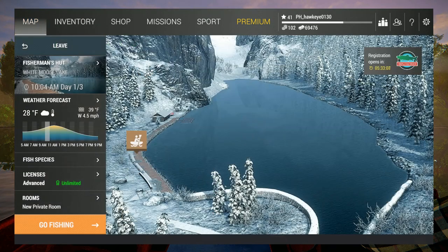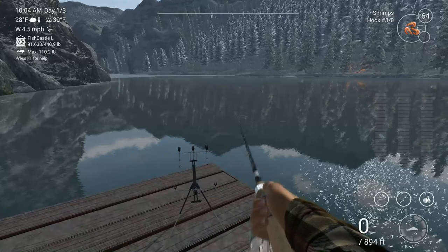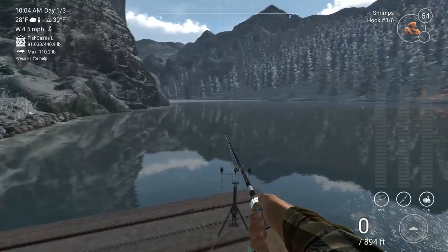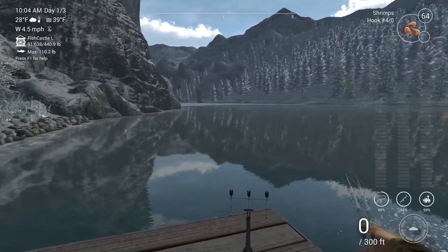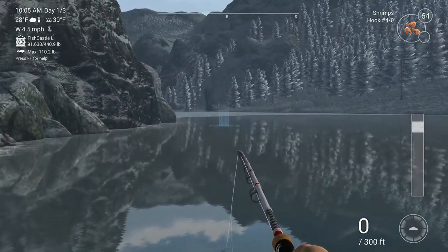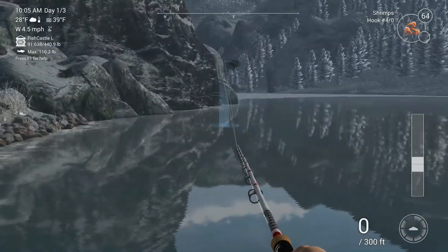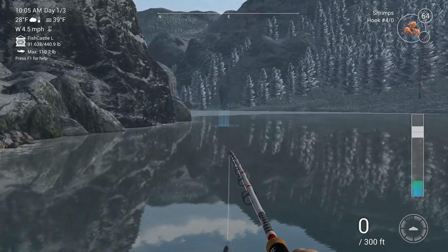We're going to go ahead and go back to the map, and we are going to stay over on this side — we won't need a boat. So we're going to see if we can focus on lake trout, burbot, and probably Atlantic salmon occasionally. This first rod I'm going to put out has shrimp on it, and we're going to toss it right out here. Right at this area is where we're going to be mainly focusing, and you're going to get any of those three species I was mentioning.